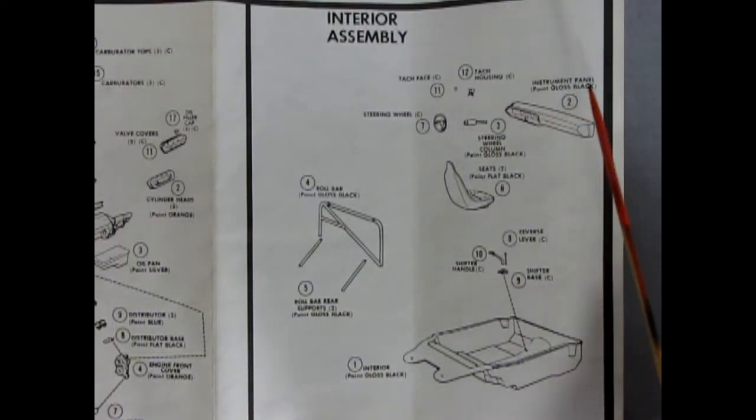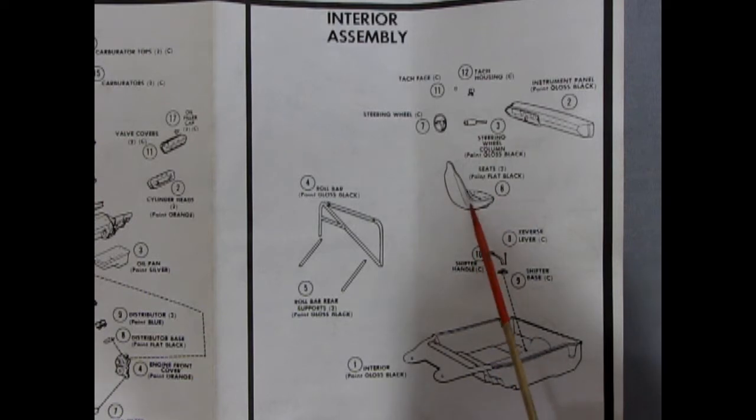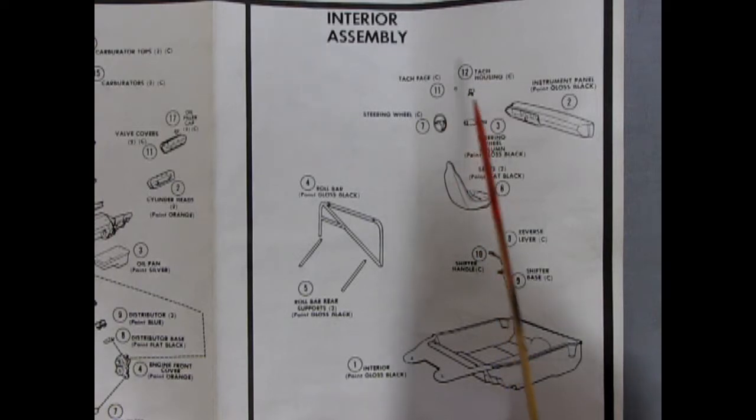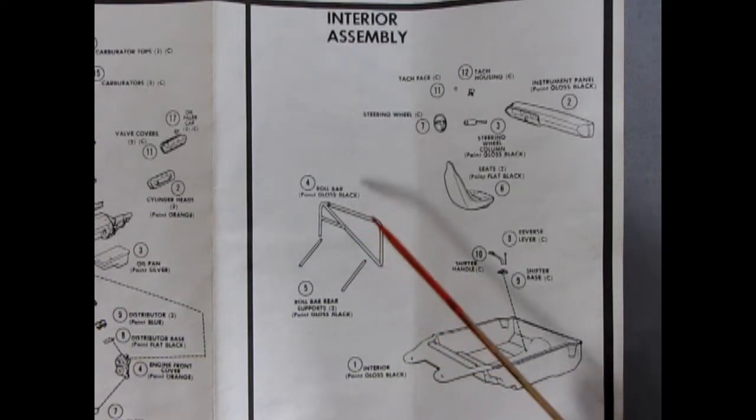The next panel shows our interior assembly. If you looked at the interior bucket, you may have thought it was a rip-off that there were no interior panels in it. However, keep in mind this is the Sockin' Martin car just redressed, so those interior panels are actually smooth. We've got a three-piece shifter — the base, the reverse lever, and the shifter handle — the reverse lever being separate so you wouldn't throw it in reverse and blow the motor apart. Two front bucket seats, a separate steering column, instrument panel, tachometer with tach face, steering wheel, and a three-piece roll bar with rear supports.